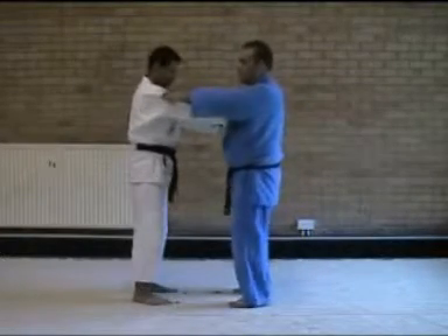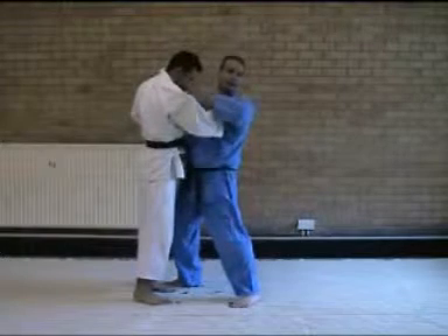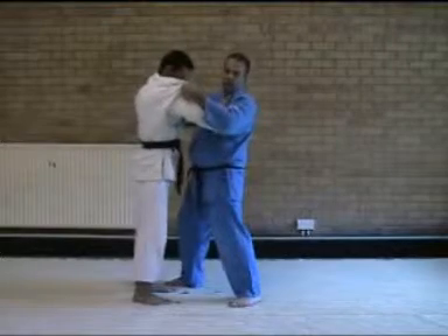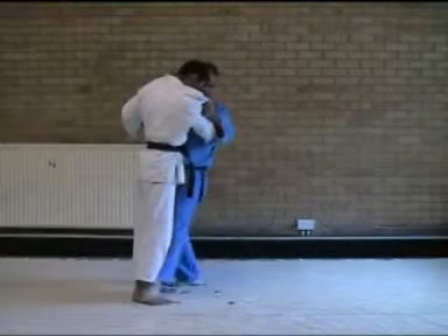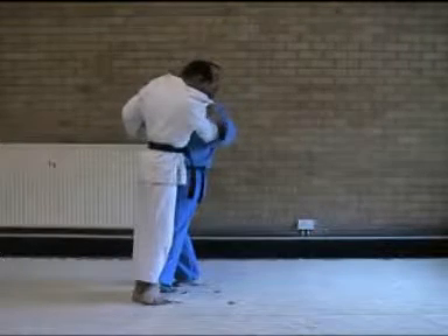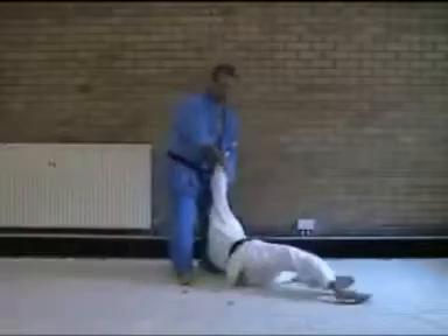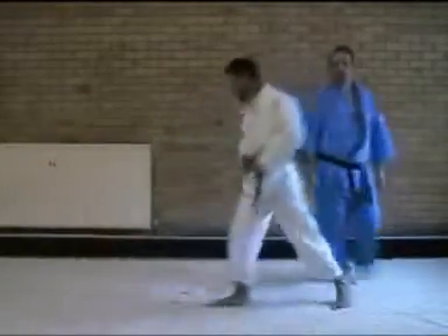Again — step forward, turn, pull upwards, keep them fairly close to our chest. We don't want them too far away but we don't want them too close either. Pull them up, turn your head, foot comes in, back your foot to the top of your foot, and turn your foot. We're doing everything once more at full speed.